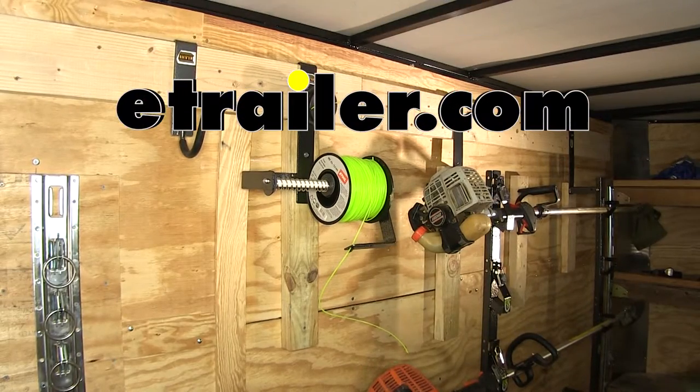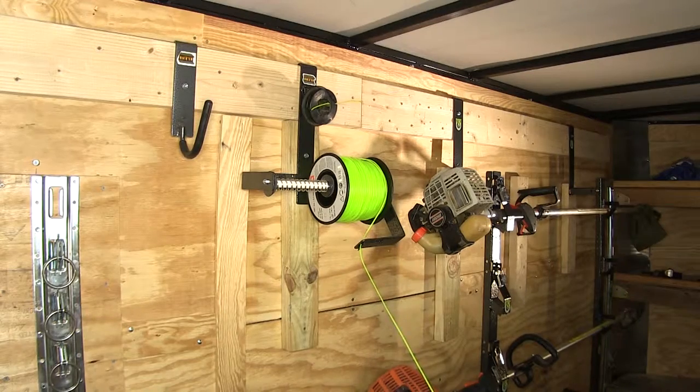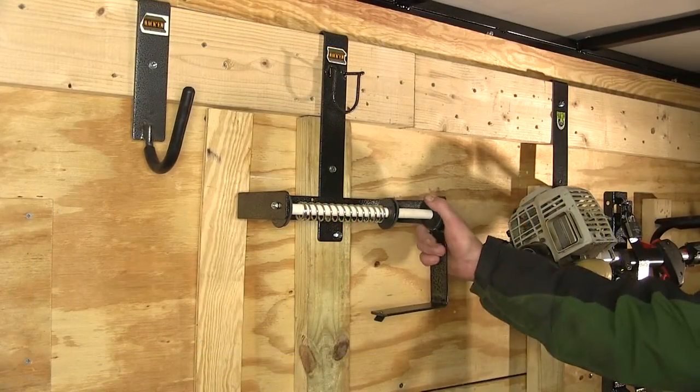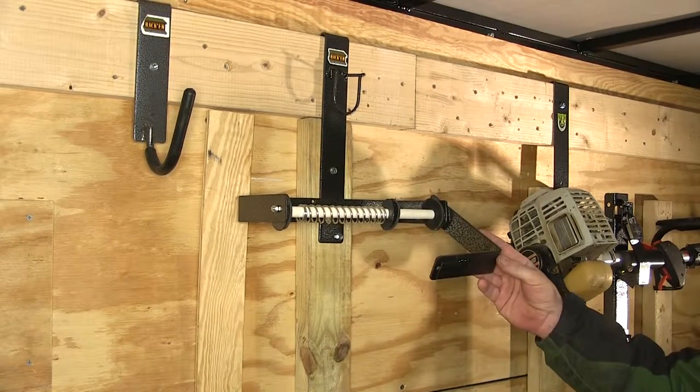Today on our enclosed trailer, we're going to be installing the Rackham Trailer Cargo Control Trimline Rack, part number RA-9. Along with the sturdy steel construction, it's got a nice powder coating to prevent rust and corrosion.